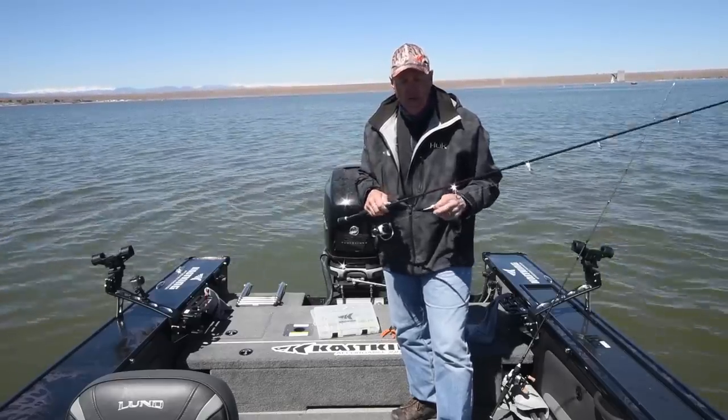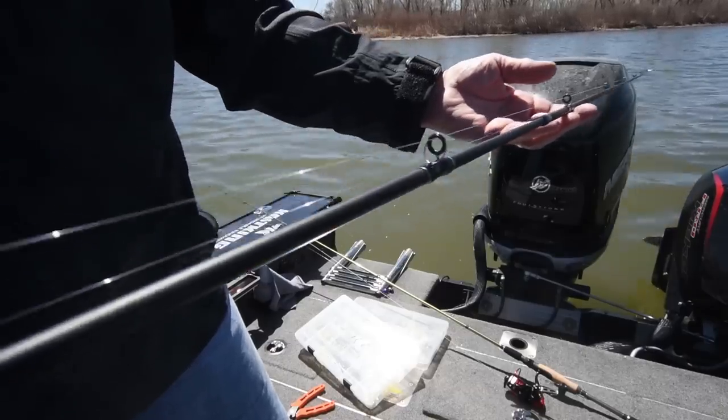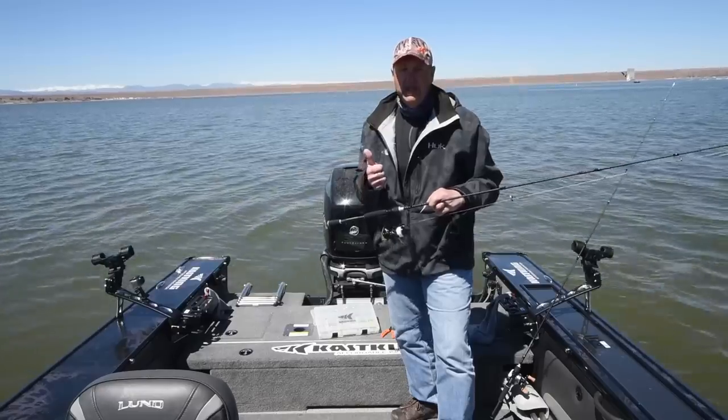Beautiful rods, very lightweight. Let me tell you a little bit about the blank. This is our carbon matrix blank — it's a 24-ton Torrey carbon blank material, extremely light, sensitive, and brutal tough. I mean, this is a tough rod.